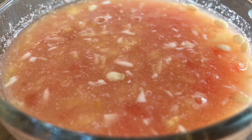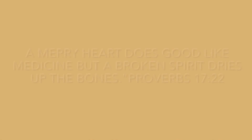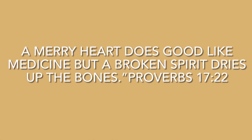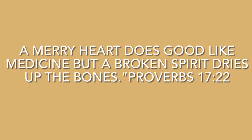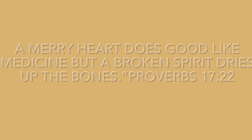While you're enjoying your otai, think of this Bible verse. Proverbs 17:22 — 'A merry heart does good like a medicine, but a broken spirit dries out the bones.'